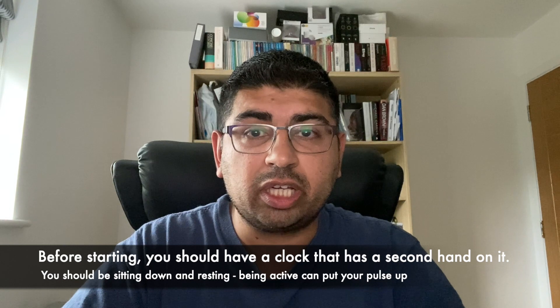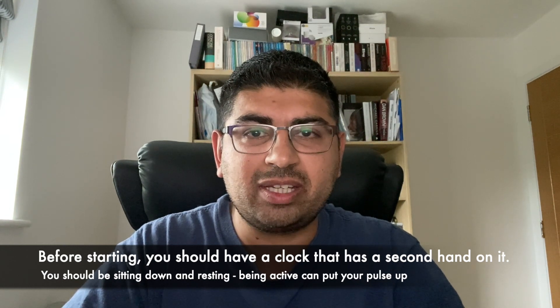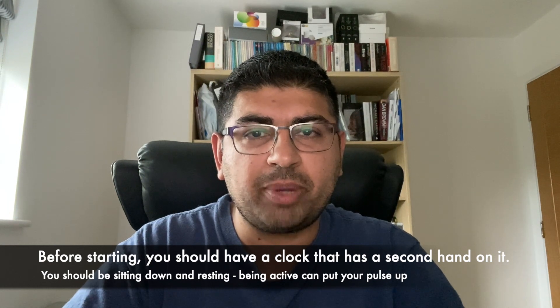Before you start you're going to need a clock that has a hand that counts seconds. You should be sitting down and at rest, as being active can put your pulse up artificially.